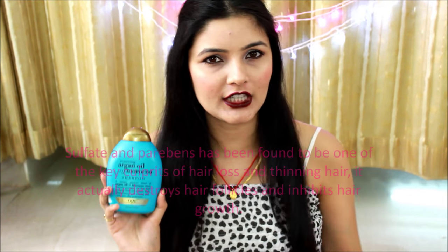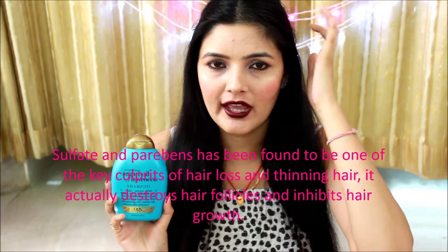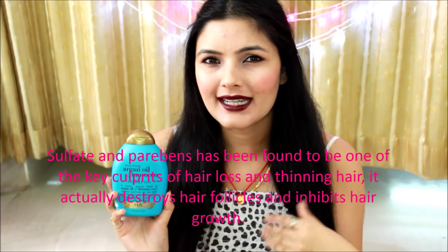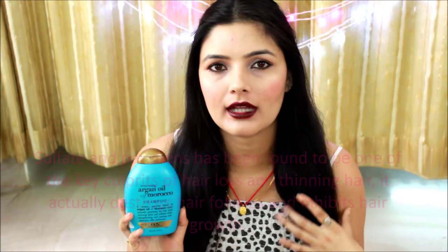Moving on to the shampoo — first I'll tell you guys why I bought it. For the longest time I was searching for a sulfate and paraben-free shampoo, because I've heard that sulfates and parabens damage your hair follicles, can cause baldness, heavy hair fall, gray hair. I think this is one of the reasons why, nowadays, our hair is so much worse compared to what our moms and grandmothers used to have.